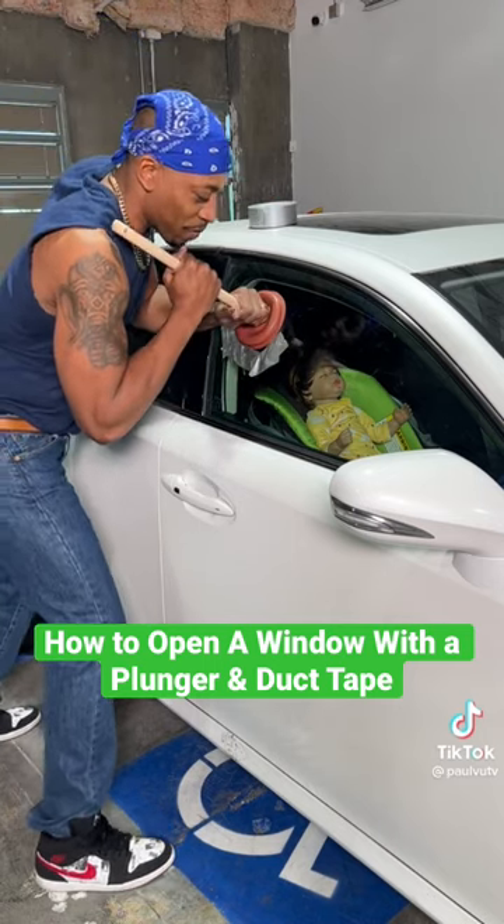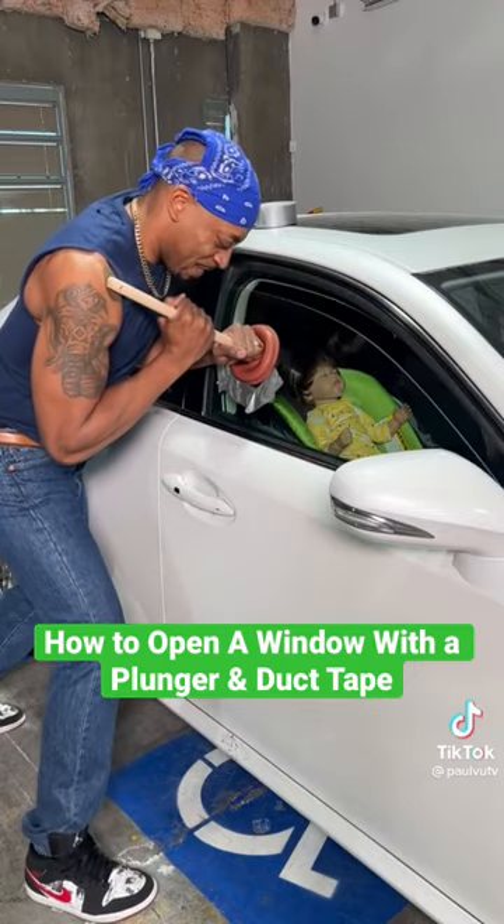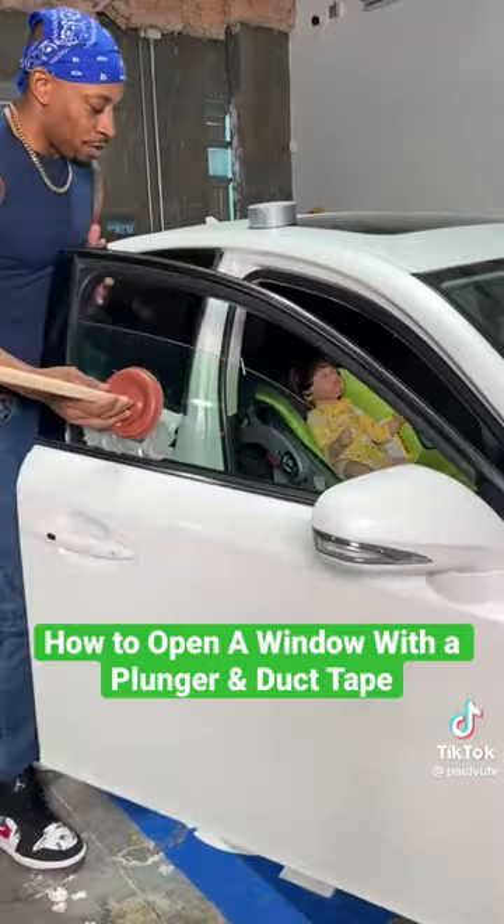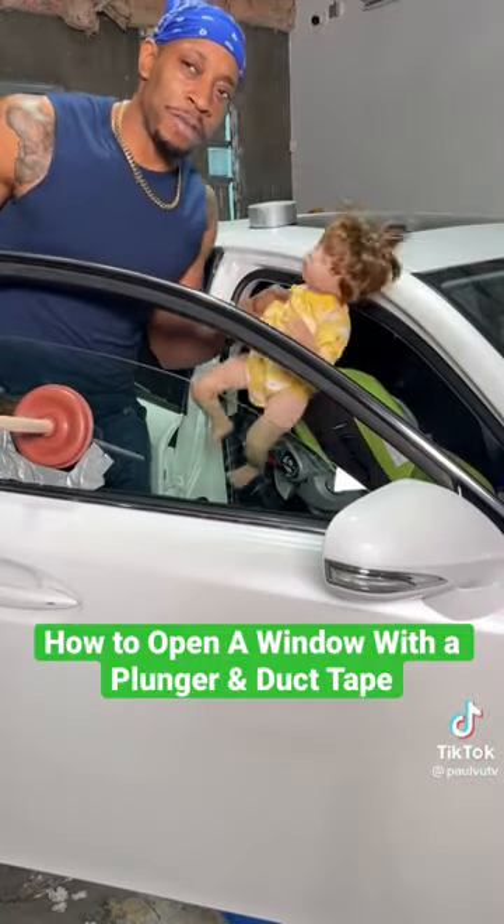Now take this and use your momentum — pull down just like that. Reach in, open the door, get the baby out, safe and sound.